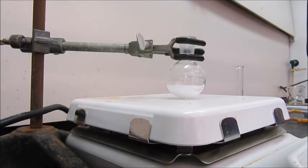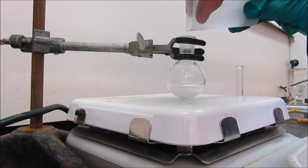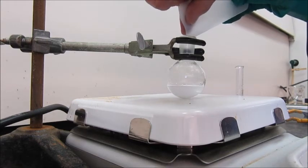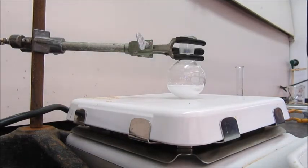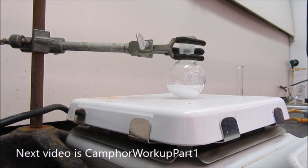We're now 50 minutes later, and I'm going to add another 30 milligrams — it's actually 39 milligrams, 0.039 grams of sodium chloride. Now we wait another few minutes until we work up the reaction.